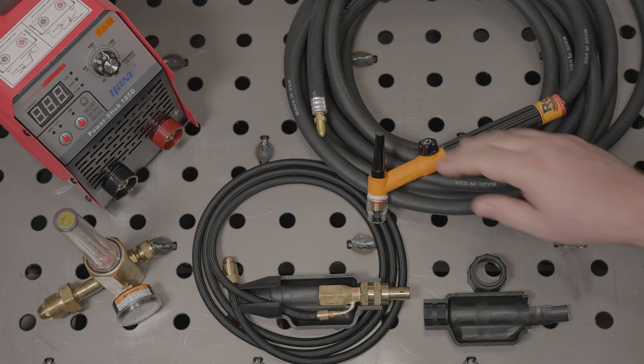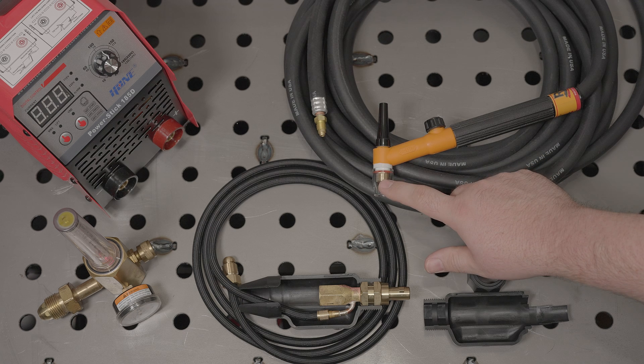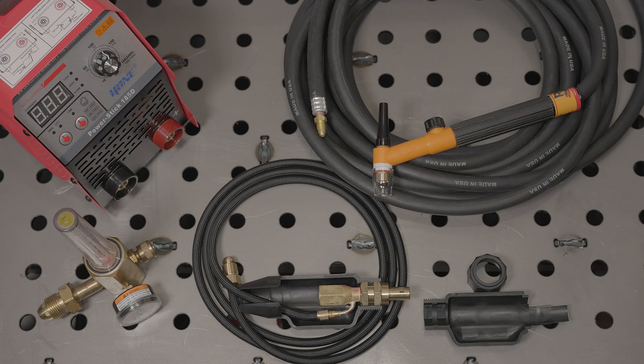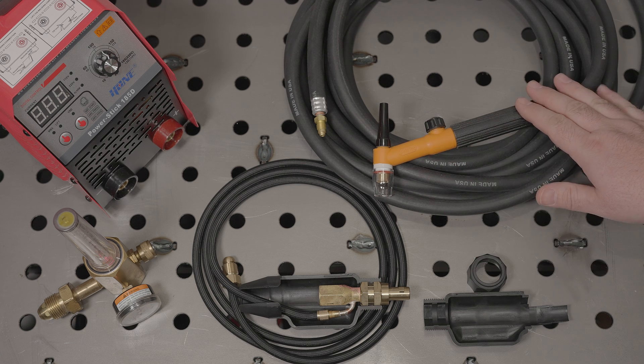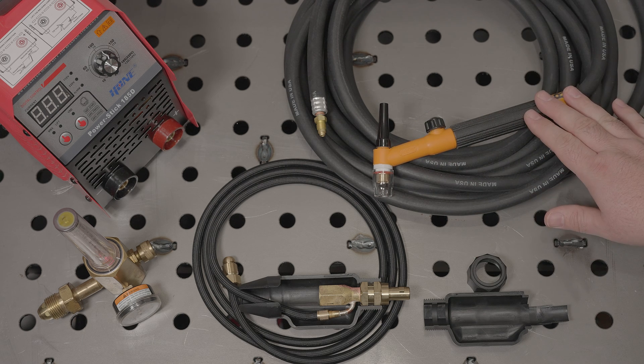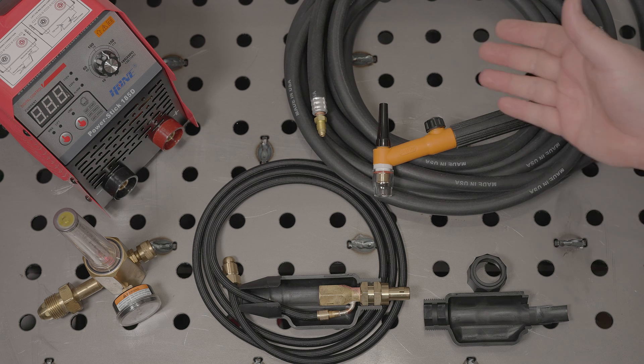In addition to the torch itself, you're going to need torch parts and consumables like cups, collets, collet bodies, and obviously tungsten electrodes. If you want me to talk your ear off about TIG torch consumables, let me know, but I'm not going to get into the details in this video. Just be aware that many torches, such as this one and the CK, they don't come with them.